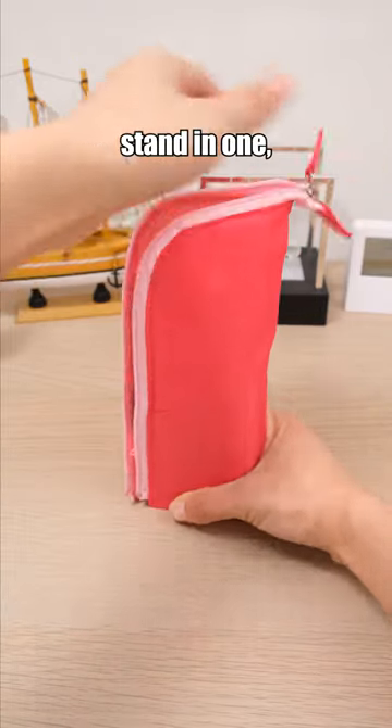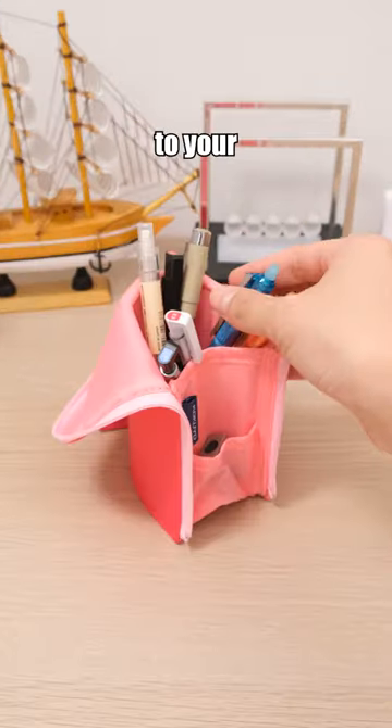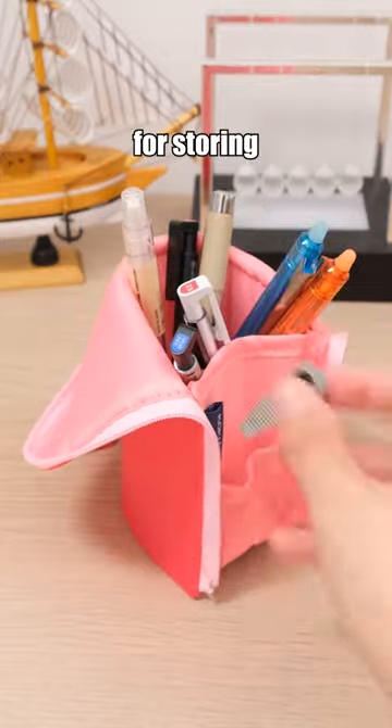It's a pen case and stand-in-one, designed for easy access to your stationery, with a small pocket for storing small items.